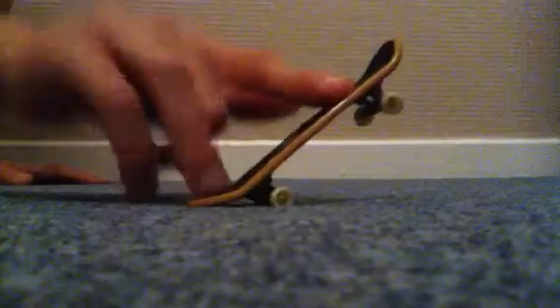Hello guys, here I am with another video. This one is how to ollie. Basically what you're gonna do is practice on a hard piece of surface. On the hard piece of surface, you want a surface that's even, and you want to flick it up.